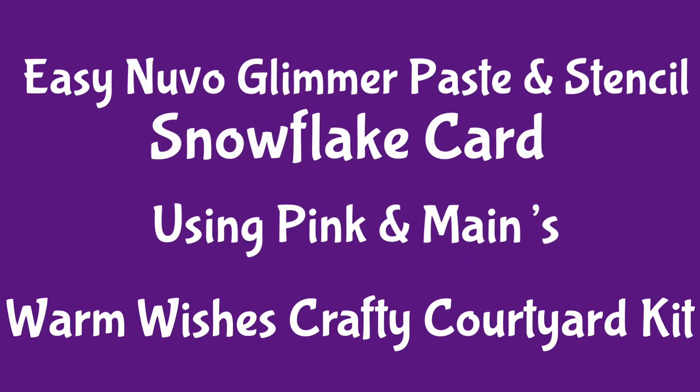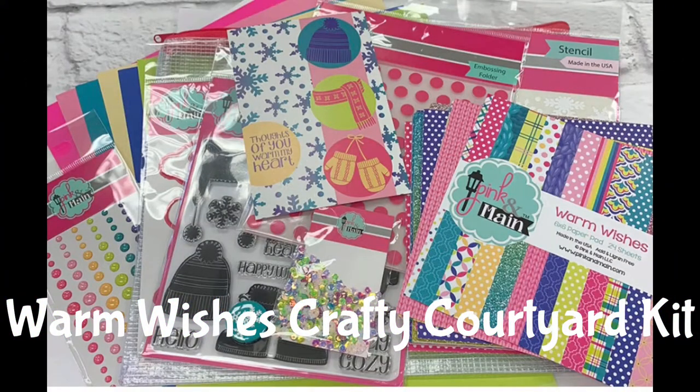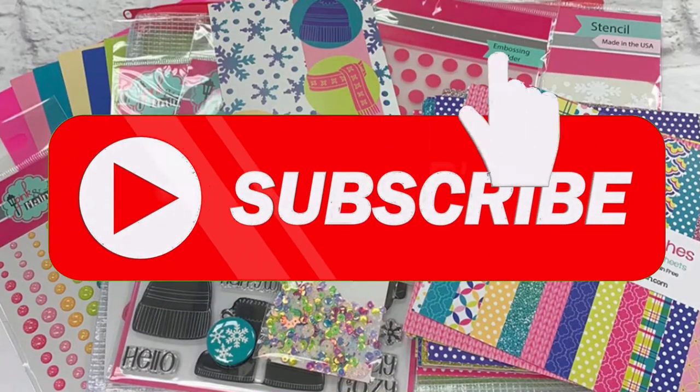Hello and welcome to Cards by Kendra. Today I'm sharing a quick and easy glittery snowflake card that I made using Nuvo glimmer paste and some supplies from Pink and Main's Warm Wishes Crafty Courtyard Kit. If you're not already a subscriber, go ahead and click on that subscribe button below. If you are, thank you for visiting my channel again — I hope you enjoy this video.